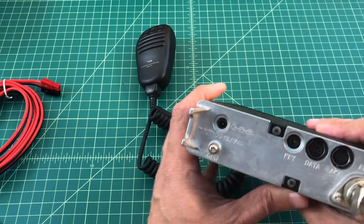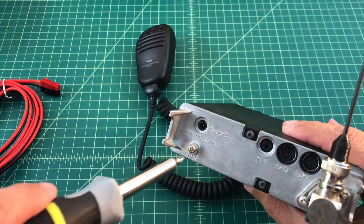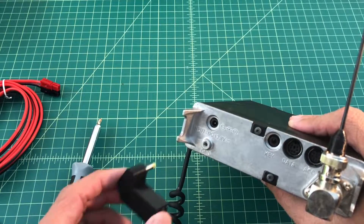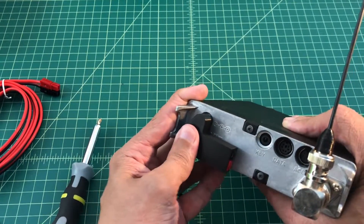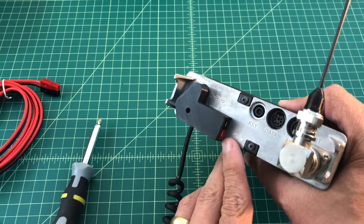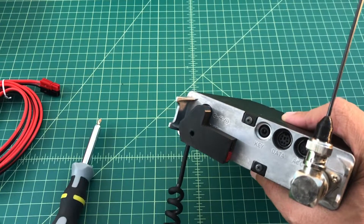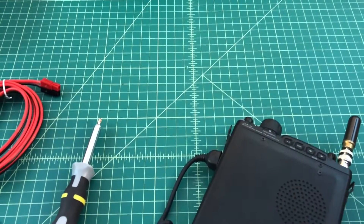If you take a look on the back of the radio, you'll see a screw here that is used for grounding your radio. We're going to go ahead and take this screw out. Now we're going to plug the adapter in. With the adapter plugged in, you can still see the color connectors for positive and negative. This did come with a slightly longer screw that we're going to use to attach the device to the ground.